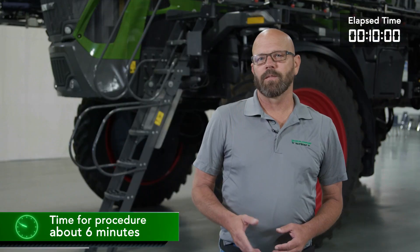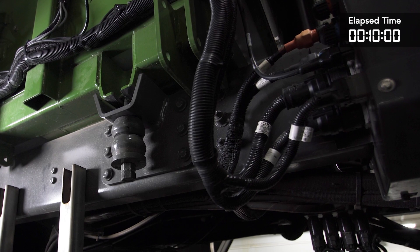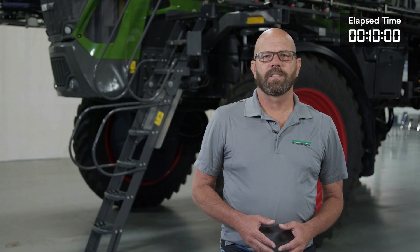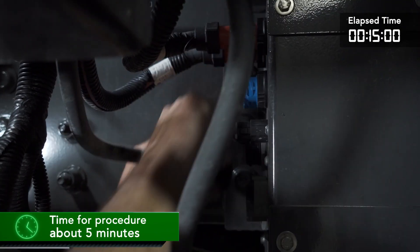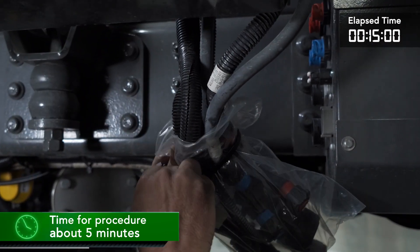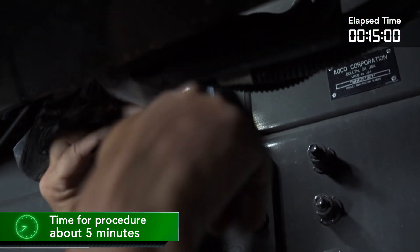We'll remove the lines from the T on the air tank and install the plugs. This completes the work for the air system. On the right-hand side of the chassis is the point where the chassis and the system electrical come together. This central location gives us easy access. We will disconnect the electrical connectors and install the dust caps to the connectors, or we can use a plastic bag to protect the connectors. We will then secure the harness to the system.